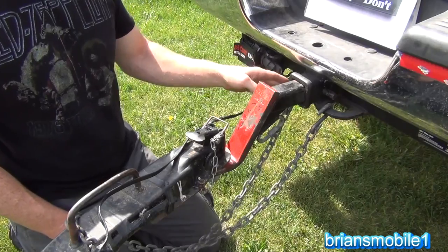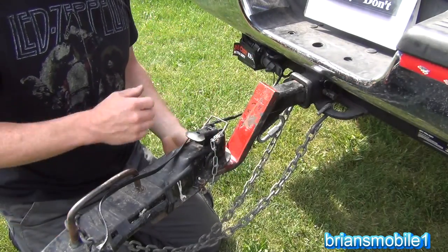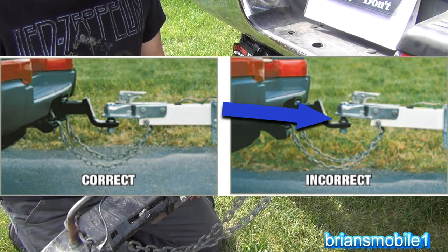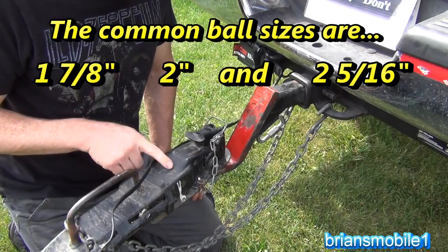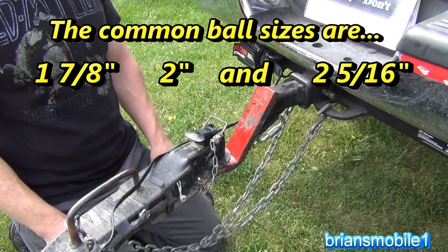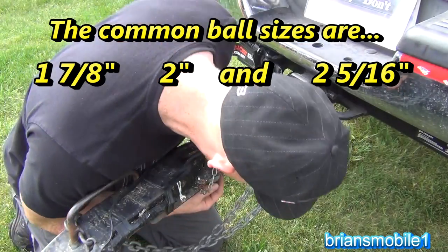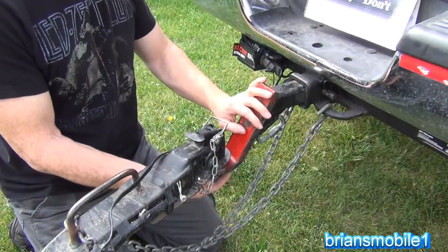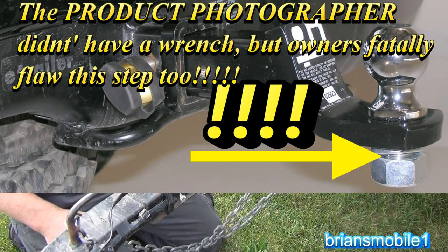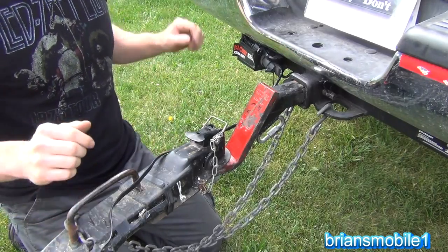So I've got lights, chains, coupler connected and clipped. I have the right size ball for the right size trailer coupler — when you look on the top here it says two inch, when you look on the ball it says two inch, and I mark it two inch on this drawbar and leave it connected that way. Double check and make sure your nut is tight — if it's not, now would be a good time to do it. So it all looks great, and we're going to go do some scrap.